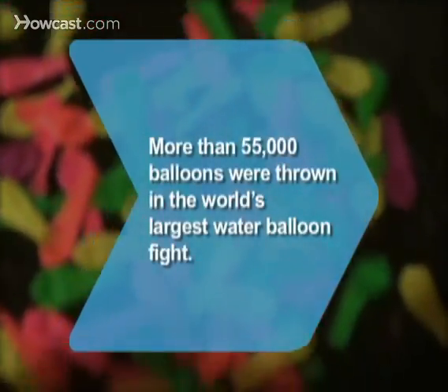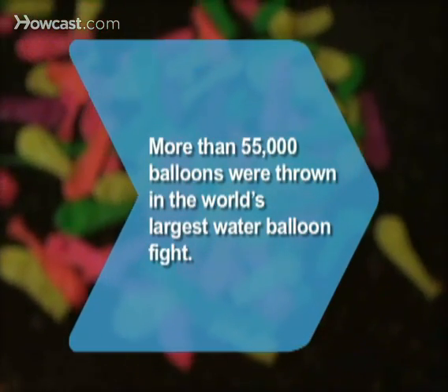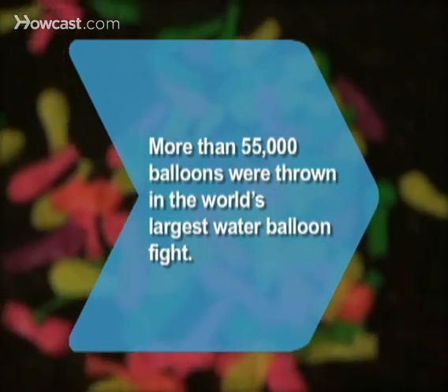Did you know? Nearly 3,000 people threw more than 55,000 balloons during the world's largest water balloon fight, staged in Australia.